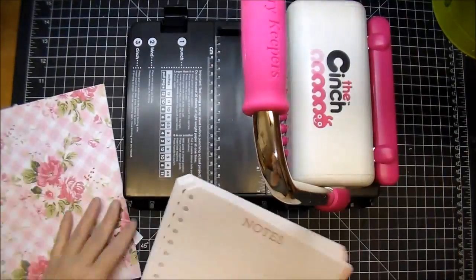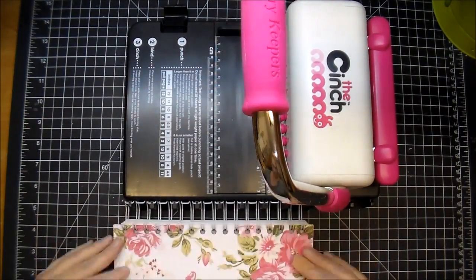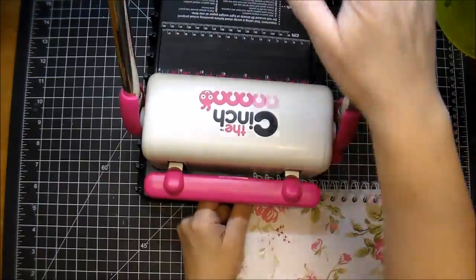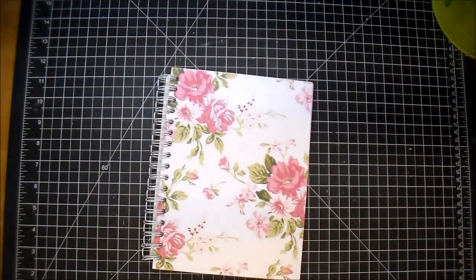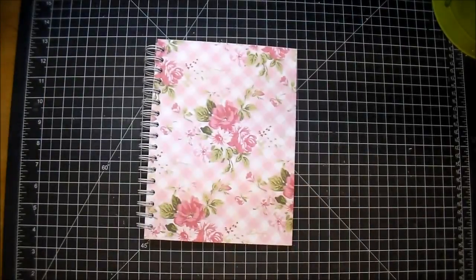Here are my inside notebook pages — I've already punched them off camera. I'm adding them onto my wire binding; you simply press it down and now I have a quick notebook that I'm going to embellish on the front.